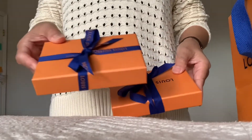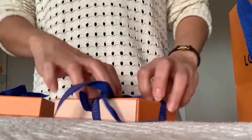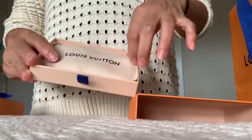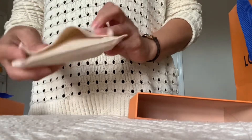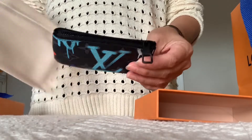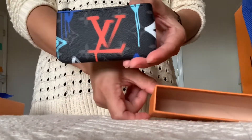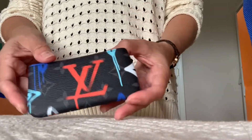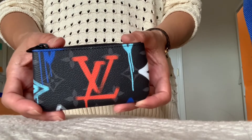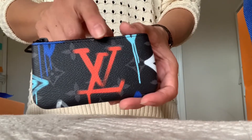Let's do this one first — here we go. There it is in the dust bag. It's a key pouch from the men's collection in beautiful monogram eclipse coated canvas in a graffiti style design. Very colorful — it has this LV design in orange.